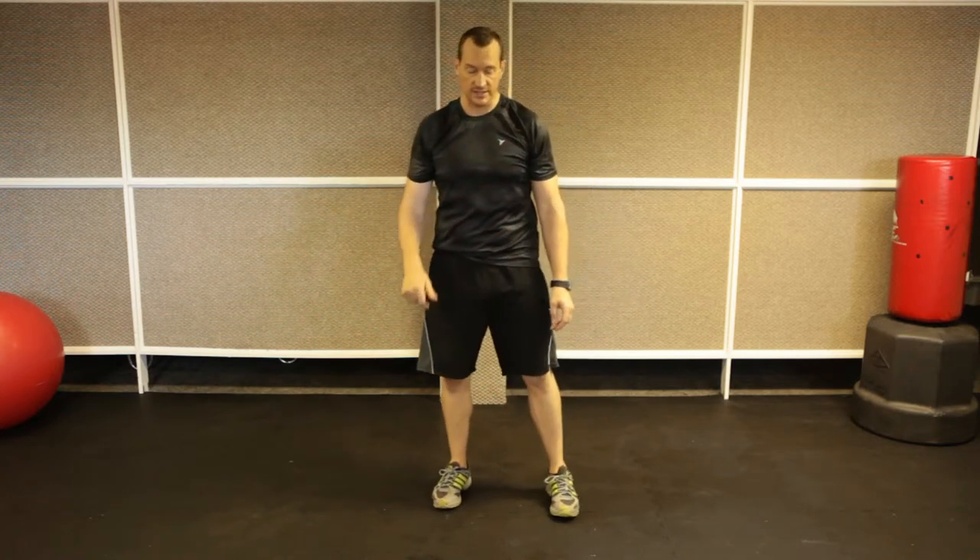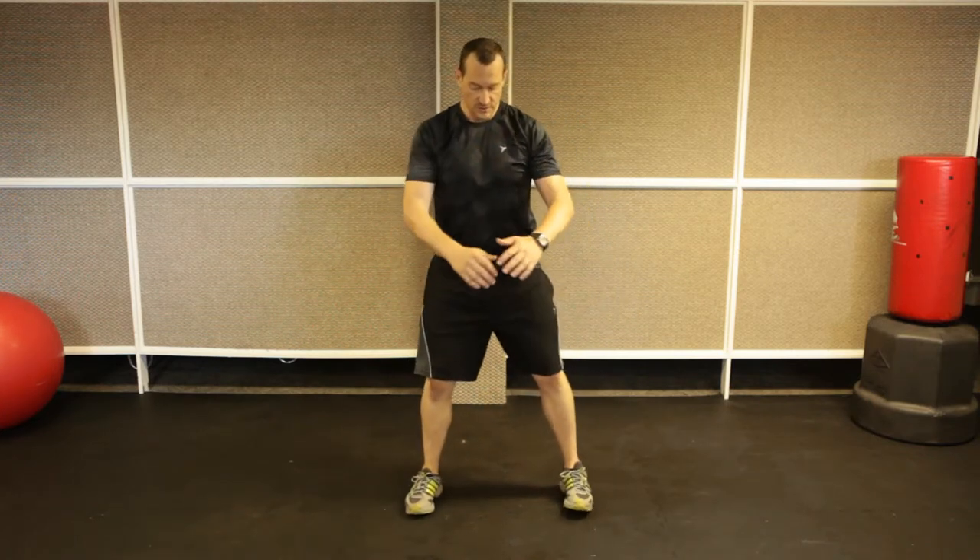Next, I take the sumo squat and combine it with a kick. This really gets the cardio going. So: sumo squat, kick, sumo squat, kick, sumo squat, kick.